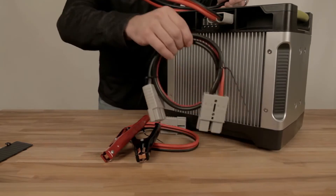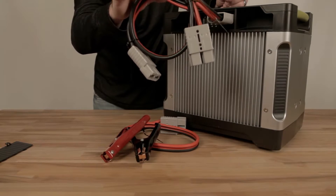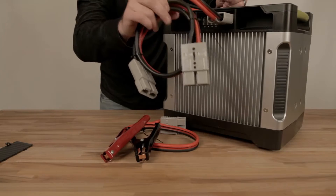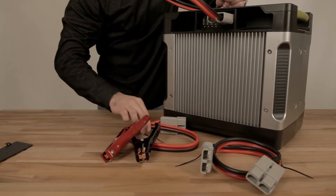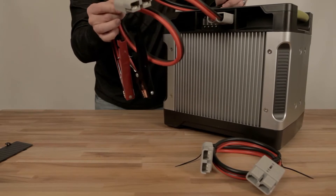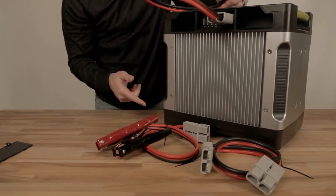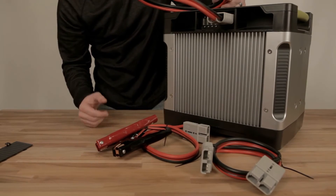The other adapter is this beauty right here, which will actually daisy chain two Yeti 1250s together so they will share power. And last but not least, these are your alligator clips — for quick connections on and off 12-volt deep cycle batteries. So pick your poison and upgrade your Yeti 1250 with these adapters.